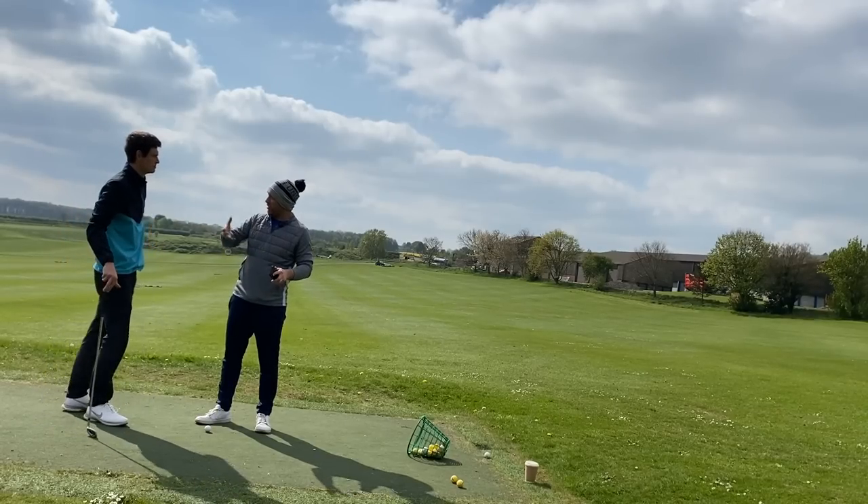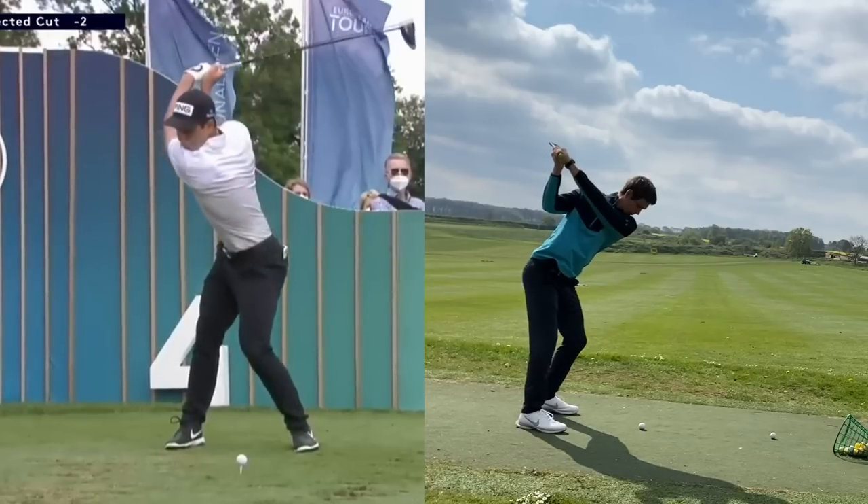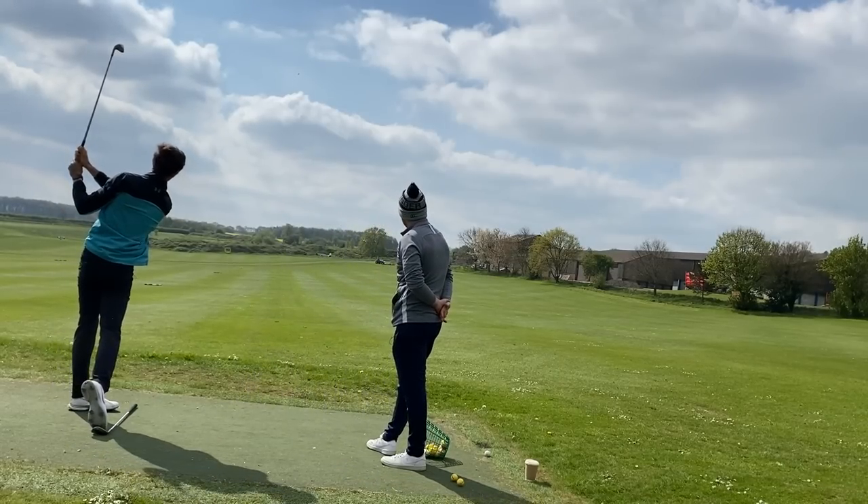Welcome back to the channel. Today is a quick little video - I've treated Tom, my apprentice, to a lesson with my coach. It's not a long mind-boggling lesson because Tom's too tight to pay for his own lessons. We're going to let Chris have a look at his swing in a nice 10-minute video. Tom is currently about a 22 handicapper - let's see what Chris thinks and if he's got any little fixes Tom can work on.